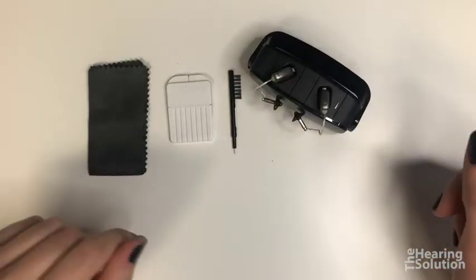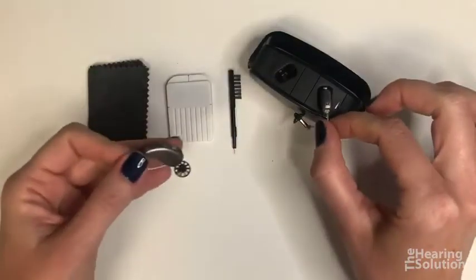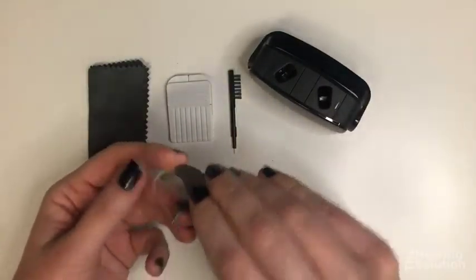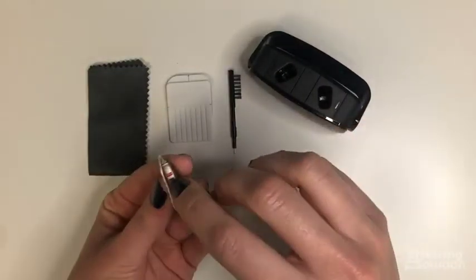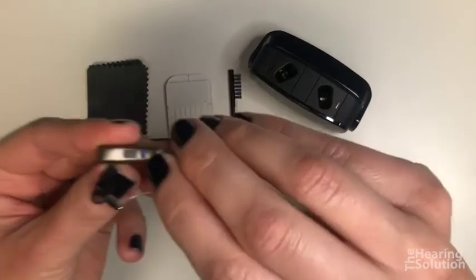I'd like to show you how to clean your Widex Moment hearing aids. What you'll do is take them out of the charger or off your ears. The red is for your right ear and the blue is for your left ear.